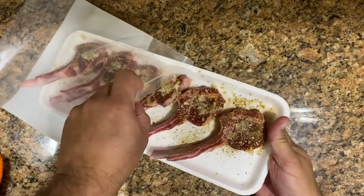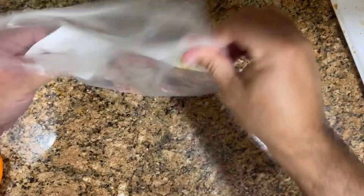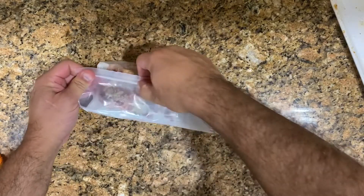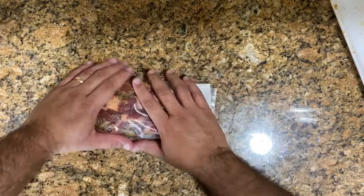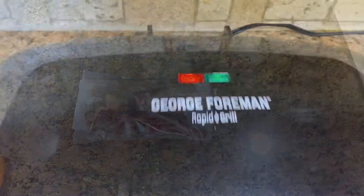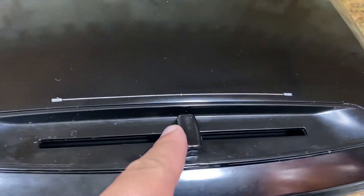Now we're going to put this in a bag — you've got to let this soak all these seasonings. So we're going to put this in a sealed bag. We're going to leave this here for about two hours, or overnight if you want.